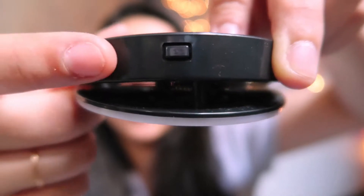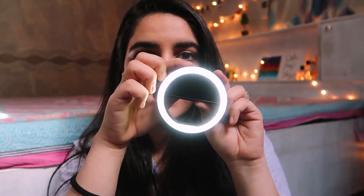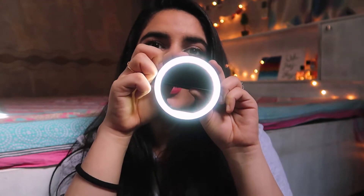It has a button right here, so you can press it and get a light, a darker light, and the brightest light. It has this clip kind of thing, so you can open it, put it right inside, and leave it. When you take a selfie, just stay like this.